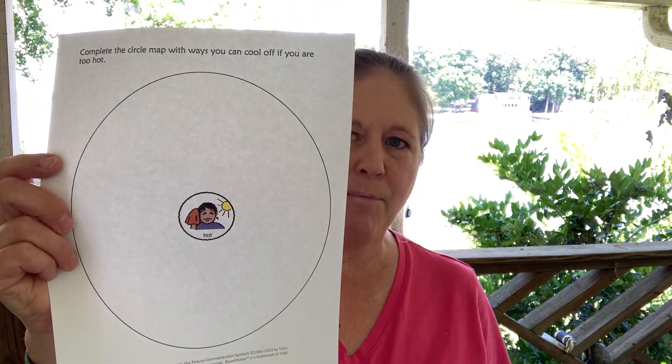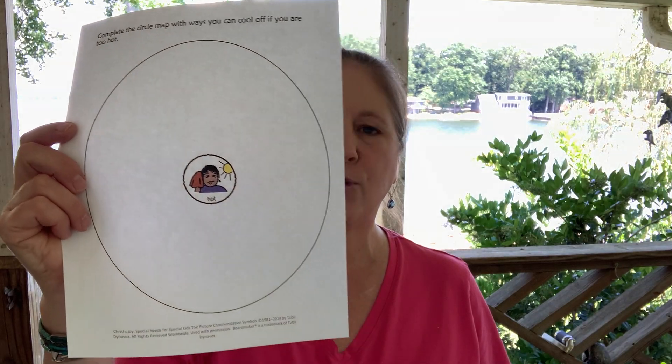Hi, this is Krista Joy with Special Needs for Special Kids, here with another edition of Free Worksheet Wednesday. This week, students are going to do a circle map about ways to cool off when it's hot. It is super hot this summer here down south.